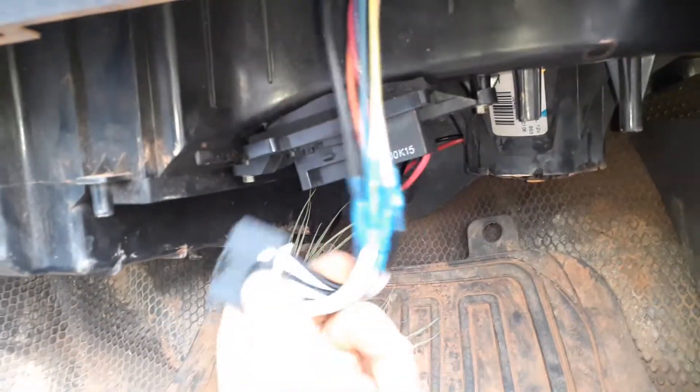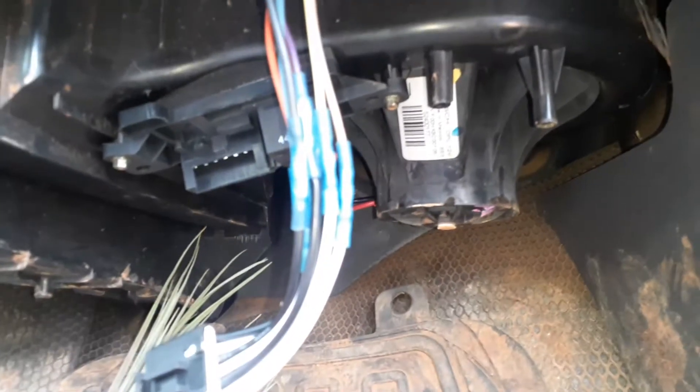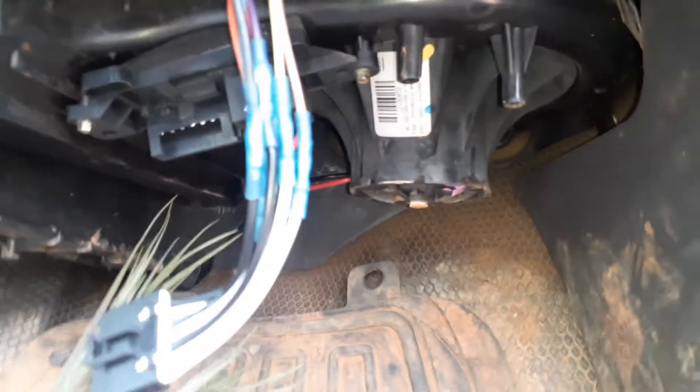Let me show you what that is down here. Here's the blower motor — easy to replace. Blower motor resistor — easy to replace. Blower motor resistor connector — not too bad either. These are the usual culprits, one or more of these three.